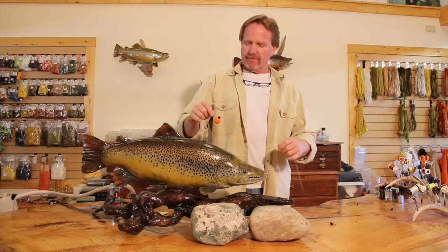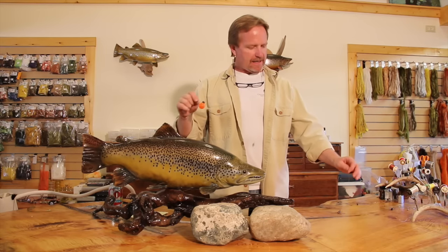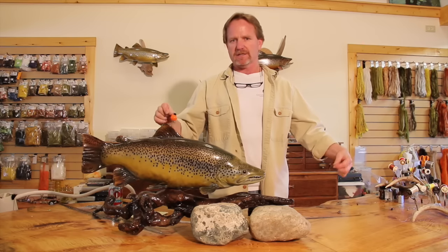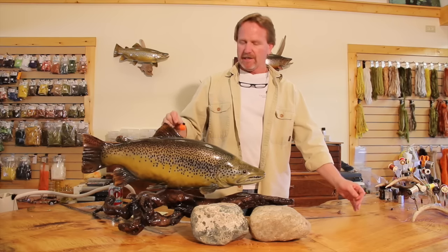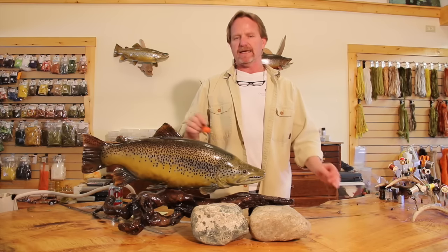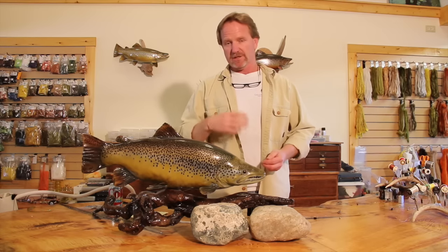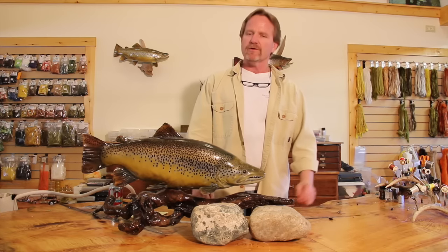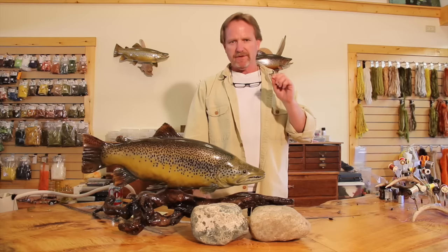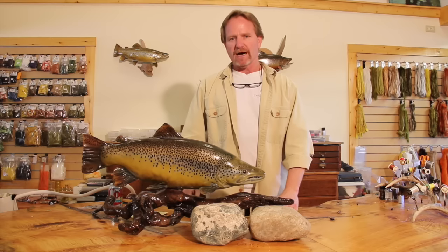Today we're going to talk about drop shotting again. I'm not going to go into the specifics of drop shotting - I'm going to show some of the setups and answer questions. The basic drop shot and nymphing video we did generated more questions than anything we've ever done, a lot of them about setup, but most were about specifics in the system.